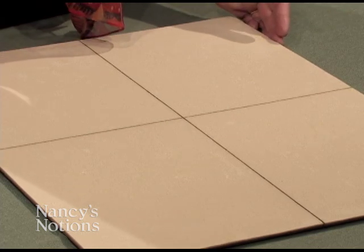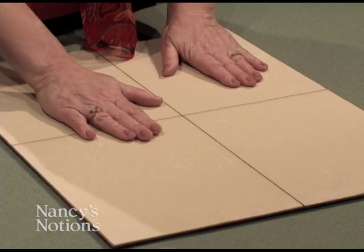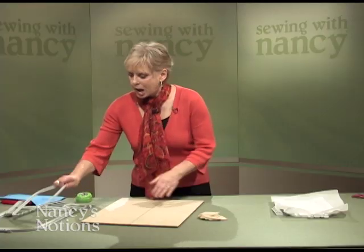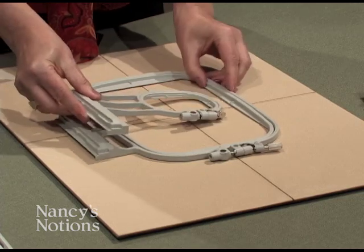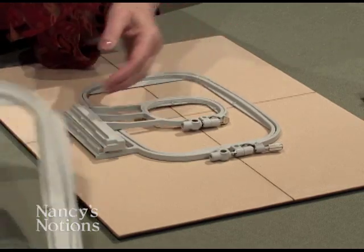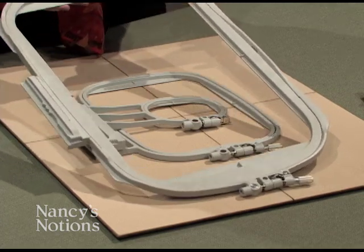The mat is 15 and a half inches by 21 inches. The fabric is soft and textured. The size of the hoops that you can use are almost limitless — all the sizes that come with machines fit within the confines of the 15 and a half by 21 inches.